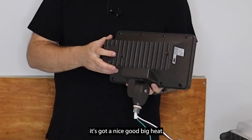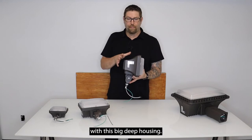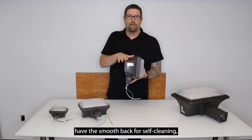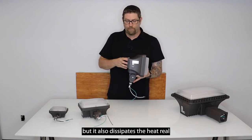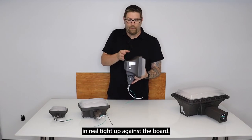You'll also see it has a nice big heat sink on the back of this fixture, combined with this big deep housing. Not only does it have the smooth back for self-cleaning, but it also dissipates heat really well because the driver isn't tucked in tight up against the board.